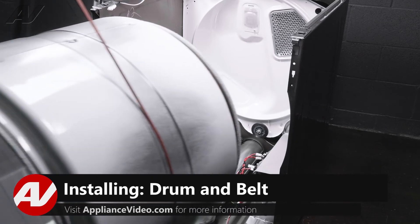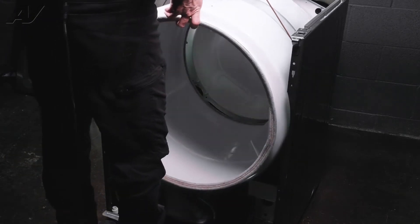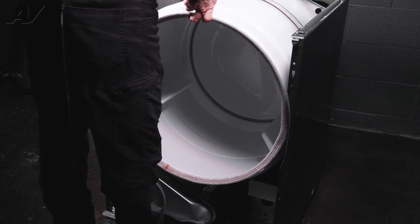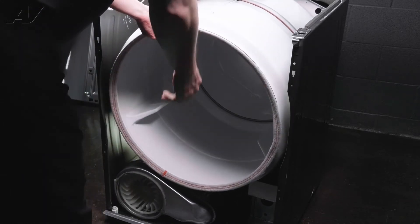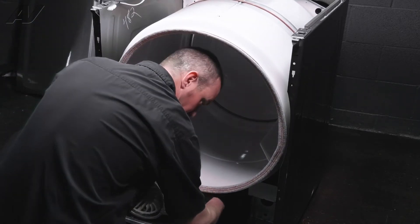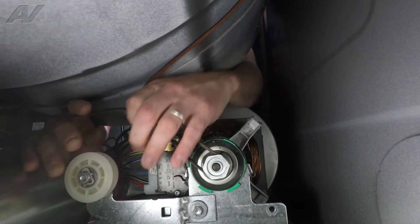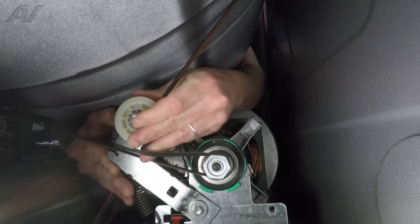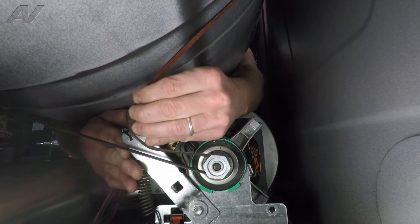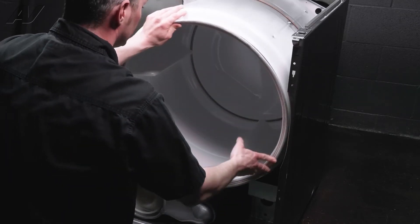Now we can install the drum. With your belt installed on your drum already, lift the drum by the belt and slide the drum into the frame of the dryer, resting the back of the drum on the rollers, and then you can let your belt hang. Give your belt a little spin just to make sure that you've got it all in the same spot. Then take your arms underneath the drum, slide it around the drive pulley first, and then pull your belt tensioner up over the belt and onto the pulley. Give it a little spin just to make sure you've got everything lined up.